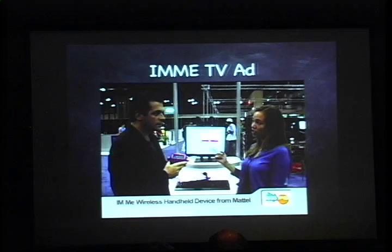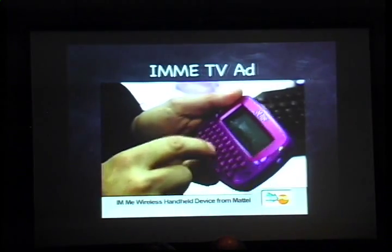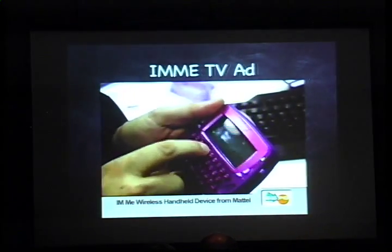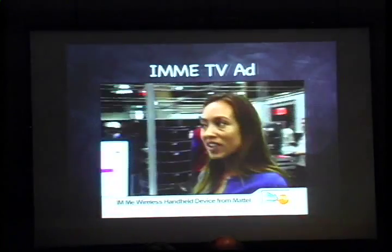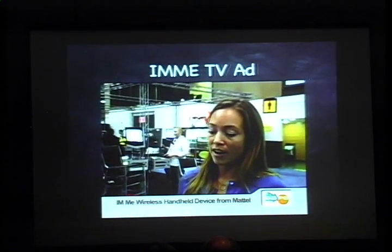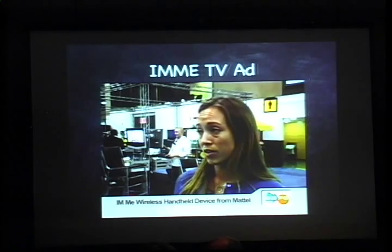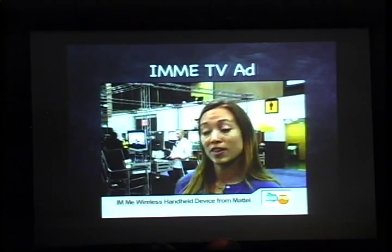We're going to begin with a television ad that introduces this product. It's a new wireless messaging device — a safe environment for IMing for girls. It's really intended for those tween girls who want the gadgets that their parents have, that older kids have, but this is a safer option. That way they're able to instant message with their friends but don't have to worry about people online chatting with them that aren't necessary.